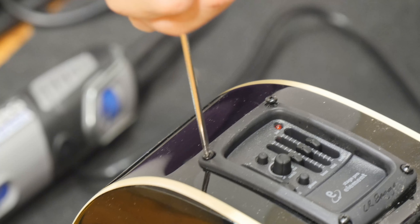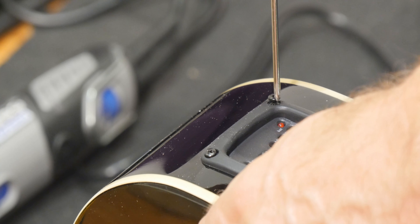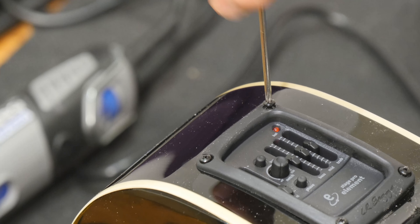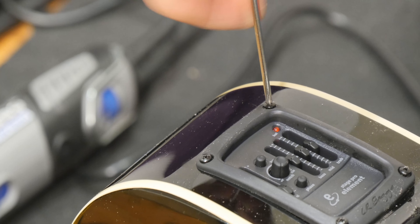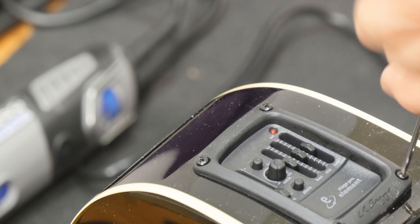Just a little bit of manipulation there to get it in — perfect fit, absolutely perfect.